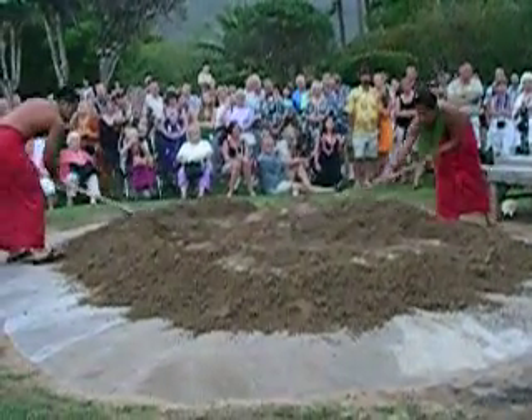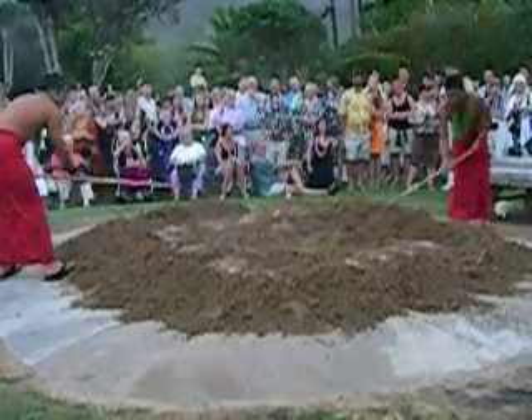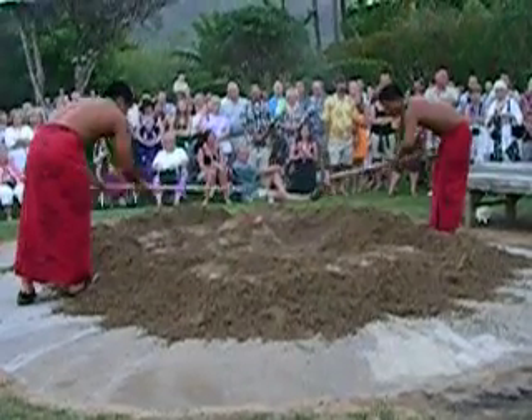If you have a fever, just place that on the fever — it'll draw the heat from your body. On top of that, we'll place the pigs. All the pigs that we get here for the luau are grown commercially in a pig farm.